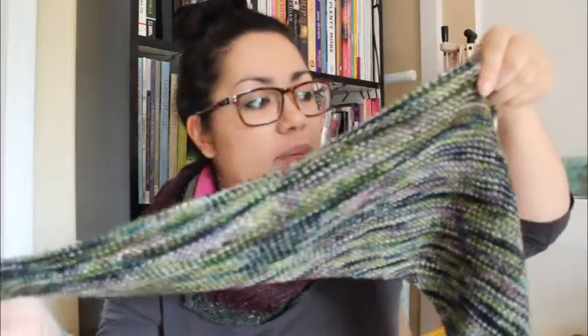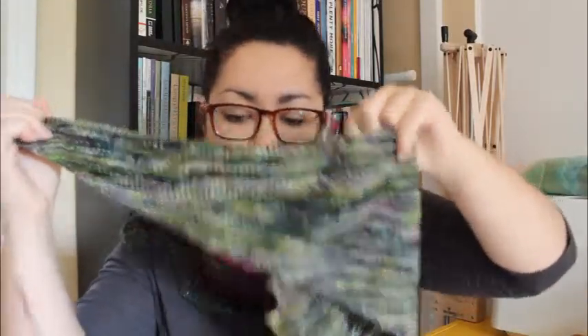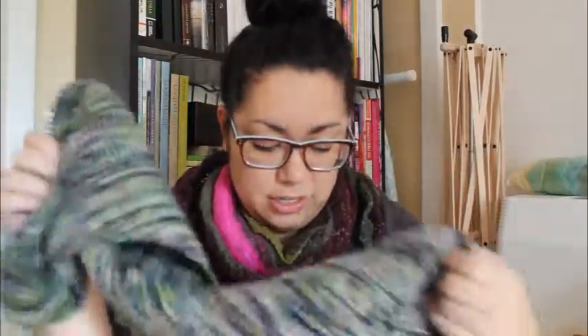It's easy to memorize, so I don't need to carry a pattern around — I can just bring it wherever and pull it out, as long as it doesn't get too big, because I still have quite a large skein left. That's a lot of yarn still left in there. But yeah, that's coming along.